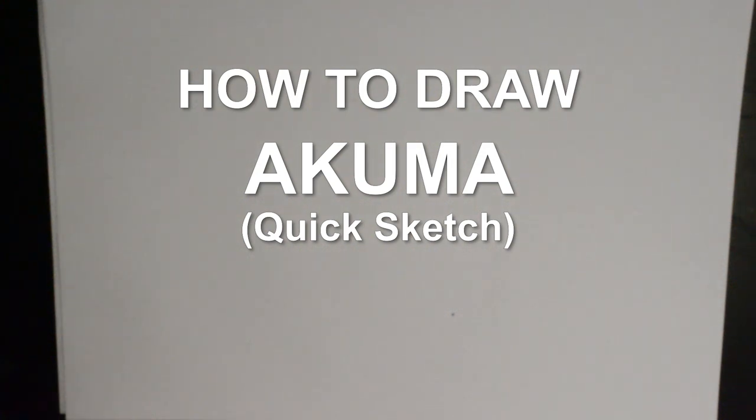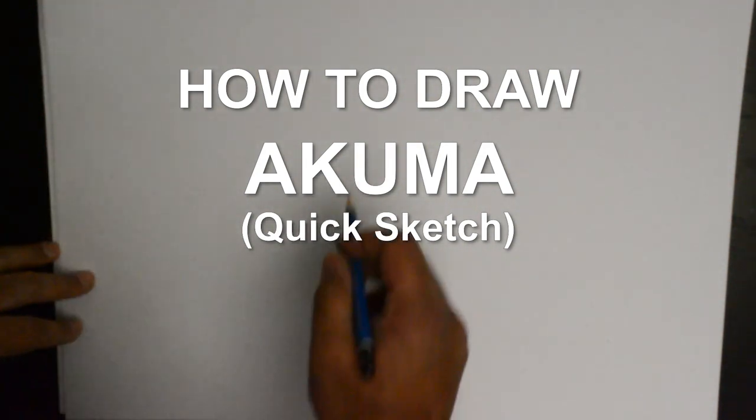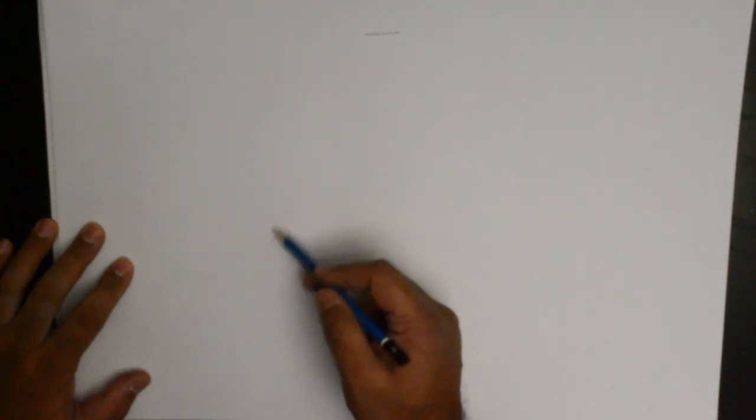Hello everybody, thank you for joining us. Today we will be doing a sketch of the Street Fighter Akuma. I could do an action pose but I think that he is very imposing in any kind of pose. I am doing an upper body and we will be joining this with another video down the line where there will be further details. But right now, this is a quick standard sketch of Akuma.